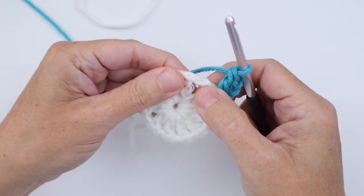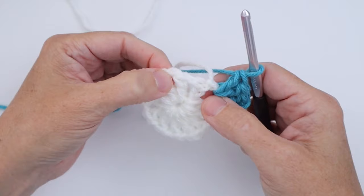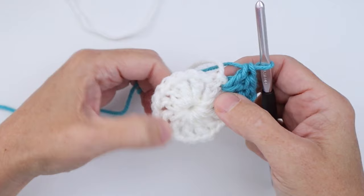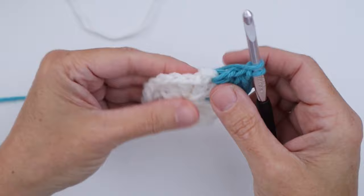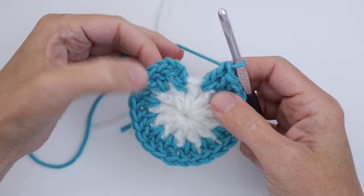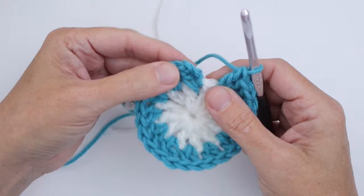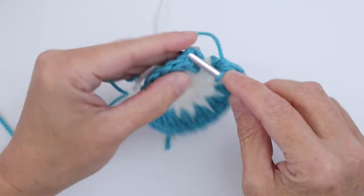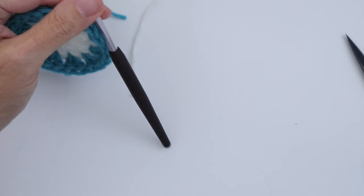Skip the next stitch and work two double crochet in your next chain one space. You're going to do this all the way around — two double crochet in every single chain one space — until you get back to the end of the round. At the end of Round 2 we should have 24 double crochet. Join with a slip stitch in the third chain of the beginning chain three, because that's the top of our double crochet. Cut your yarn and pull through. That's Round 2 done.